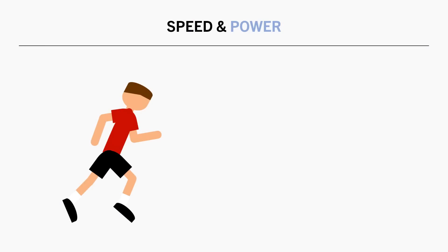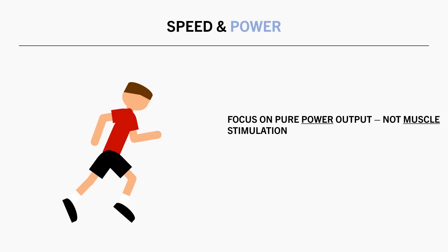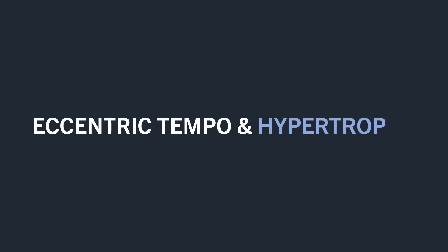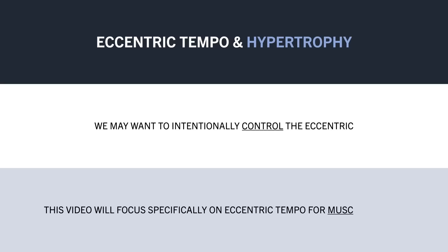Furthermore, when training for speed and power for athletic performance, there is even less concern about controlling the lowering phase. When performing sprints, plyometrics, and loaded power training, the focus is on pure power output, not muscle stimulation. The eccentric tempo is usually rapid to take maximal advantage of the stretch shortening cycle, allowing athletes to use the elastic properties of muscles and tendons to maximise speed and power output. However, when it comes to hypertrophy training, these recommendations become a little more nuanced.